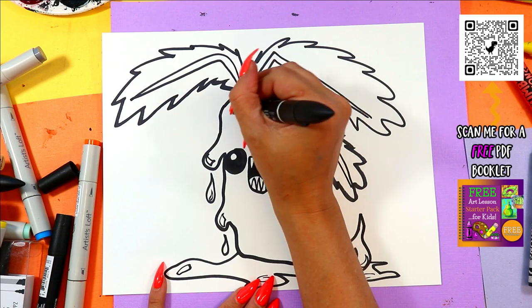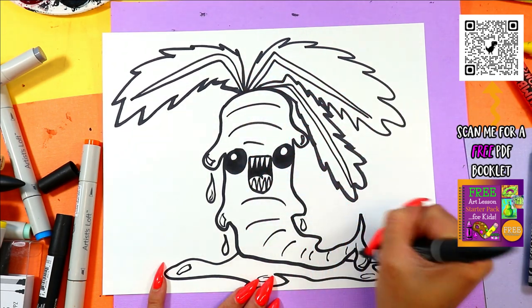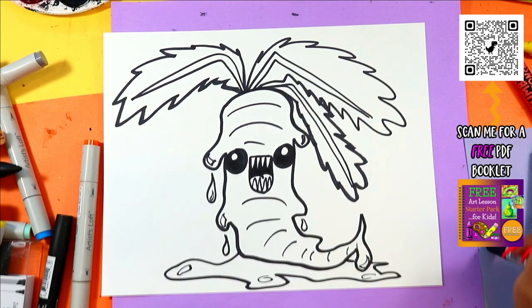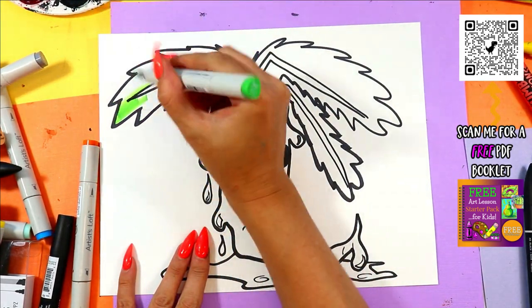Carrot texture with some curving lines. And then you are ready to color it in. So grab whatever you would like to color with and your choice of colors, and color in your super creepy carrot.